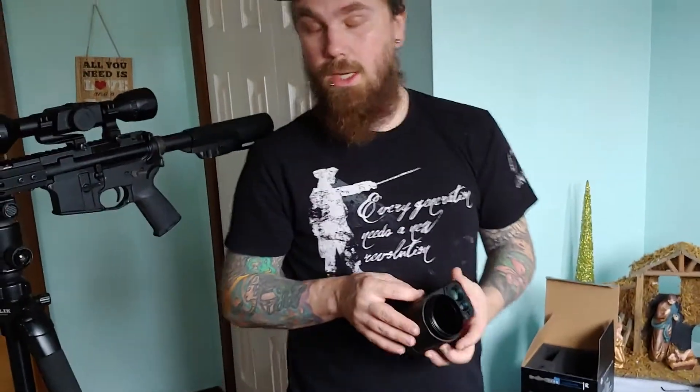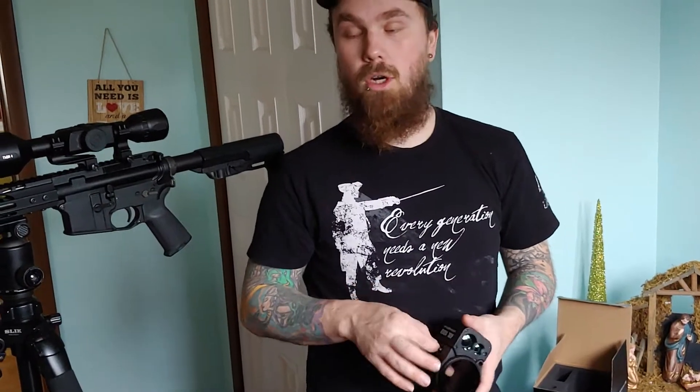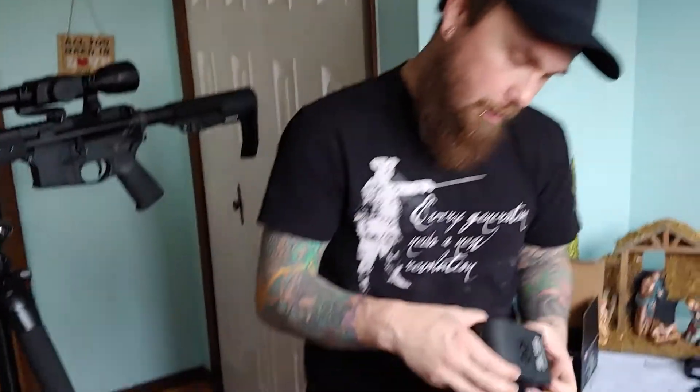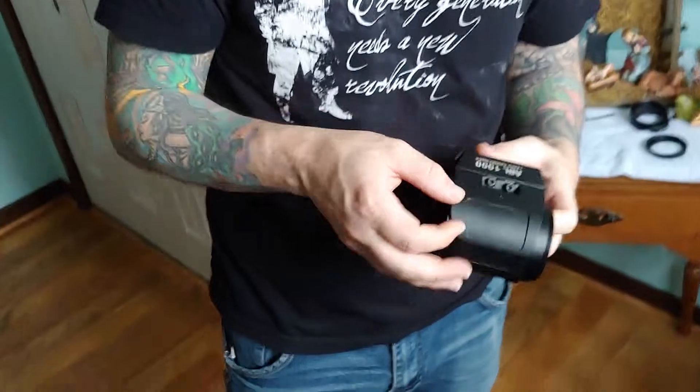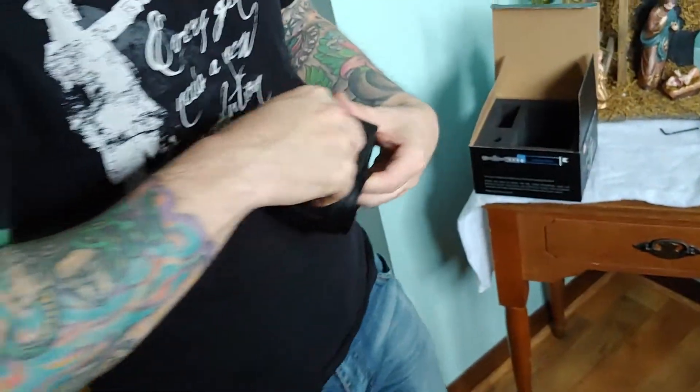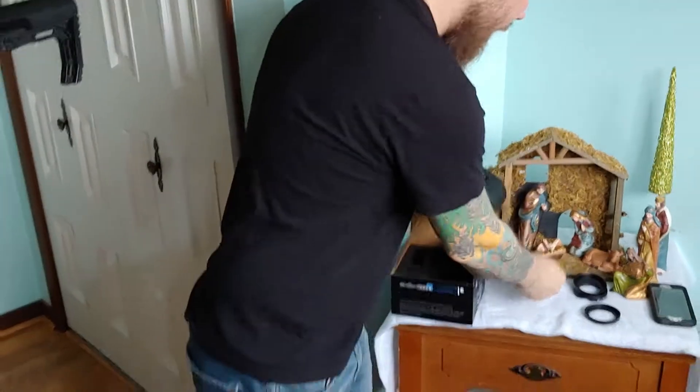The manual is extremely wrong on what to do, so I'm trying to do this just to save guys a bunch of hassle when they get their new range finder and they're super excited, and then they just want to break it. The first thing you're going to do is take out these two Allens right here — that's the only thing the manual got right. I've already loosened them, so I'm just going to take those out.